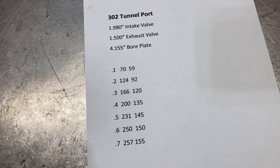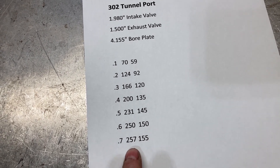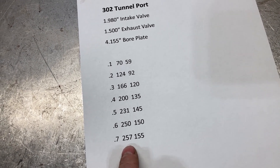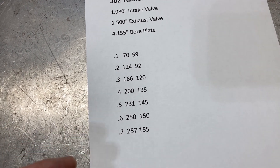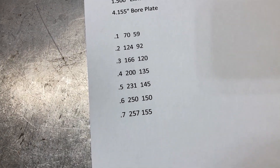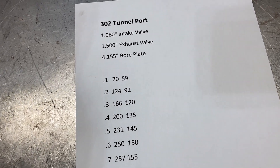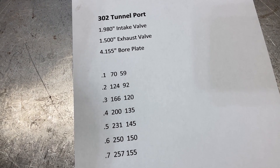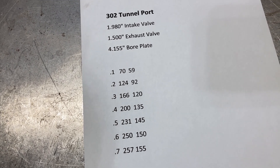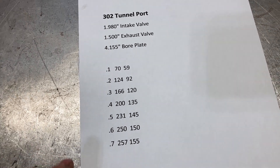Let's make a couple of quick points. For 1968, this isn't too awfully bad. In 1968, 289 and 302 heads were flowing around 160 or 170 CFM, so in comparison to those, these are really, really good. What makes them not so good is that it's a 209 CC port, as I mentioned in my last video. When you have cylinder head operation, you want high flow and a relatively small port — that makes for good velocity, and you don't get sluggish movement on your air-fuel charge. This is almost completely the opposite: it's a very large port and the flow is so-so.